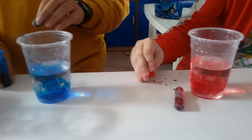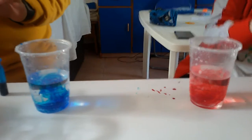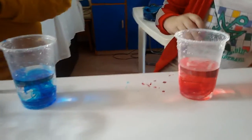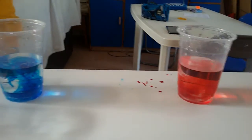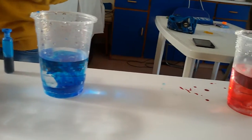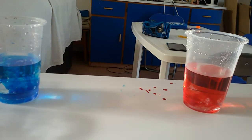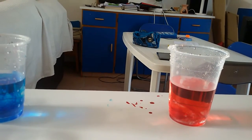We put some drops of food coloring in two glasses of water. One glass is full of hot water, and the other glass is full of cold water. As you can see, the glass full of hot water changes color quicker than the glass full of cold water.